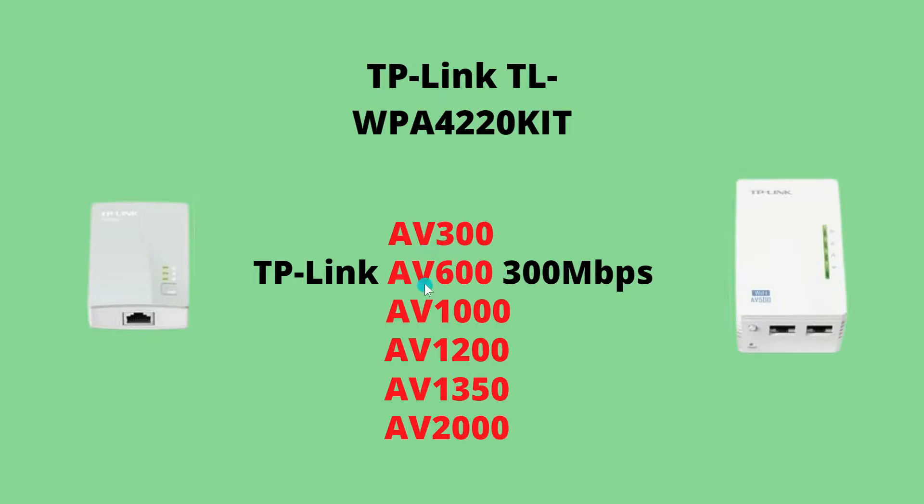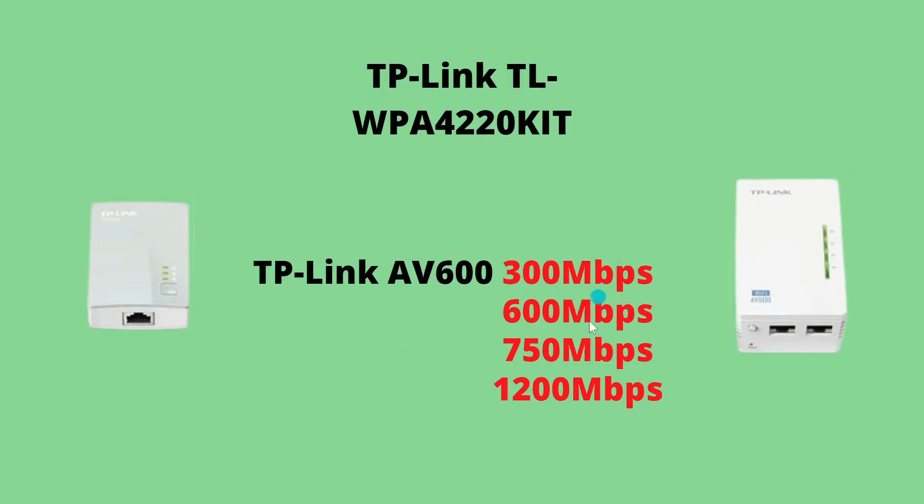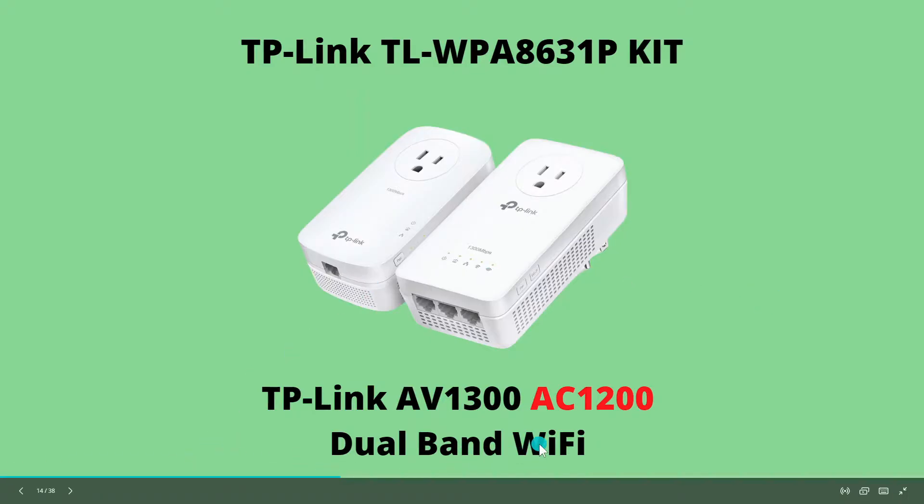This first number is the speed rating of the Powerline connection in your home. It starts off with AV300 and can go all the way up to AV2000. Obviously the faster this rating, the more expensive the Powerline adapter. The second number is usually the maximum speed of the Wi-Fi side of the adapter. So this adapter has a Powerline maximum speed of 1300 megabits per second and a maximum Wi-Fi speed of AC1200.